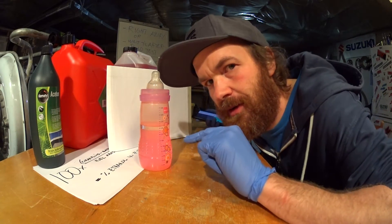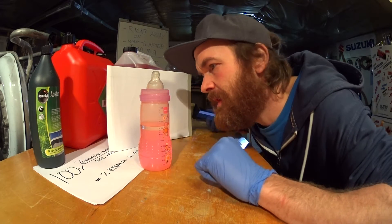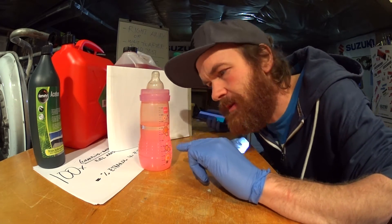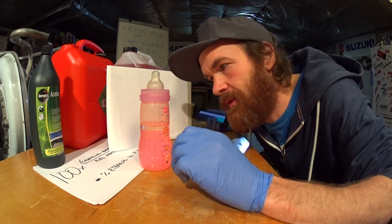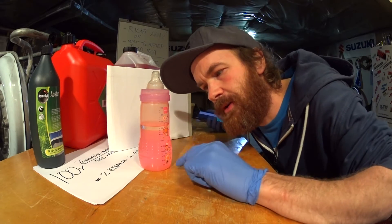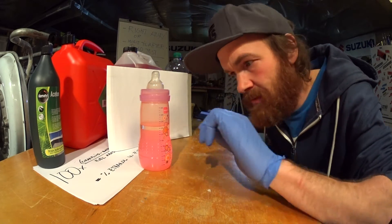The mixture has been sitting for a couple of minutes and it's settled down. Now in my formula it says clear fluid, but in my case it's more of a milky white fluid because of the high ethanol content, because it's E85. But just think of it as the clear fluid — that's the lower part, below the split line.